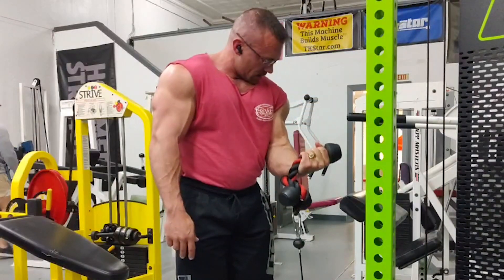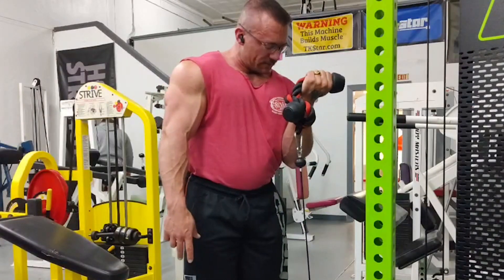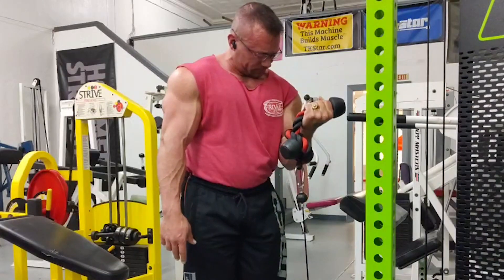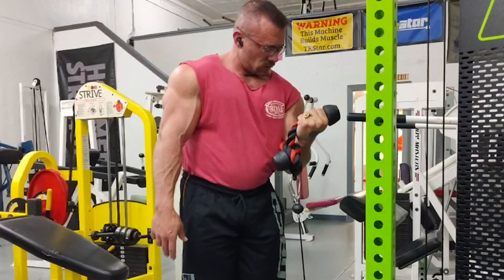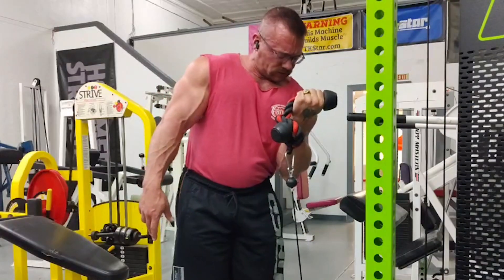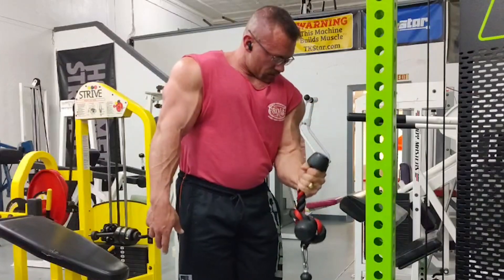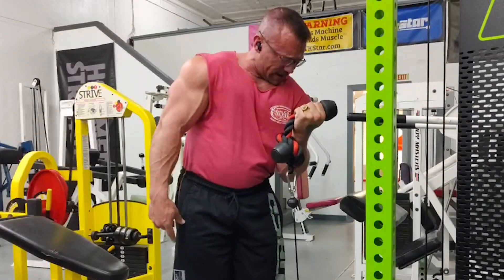Here's the weaker arm now. Trying not to contract my front delt — that's a big problem I have.